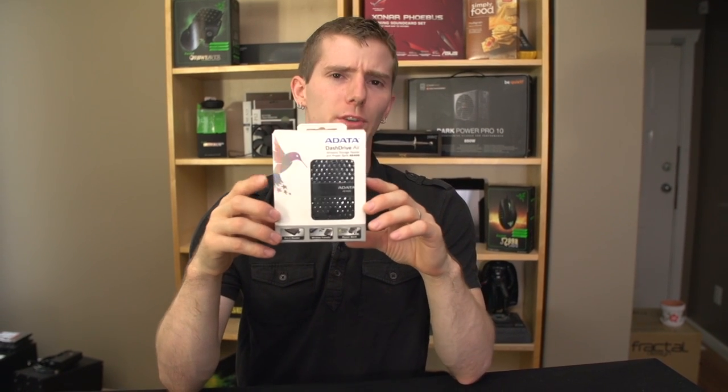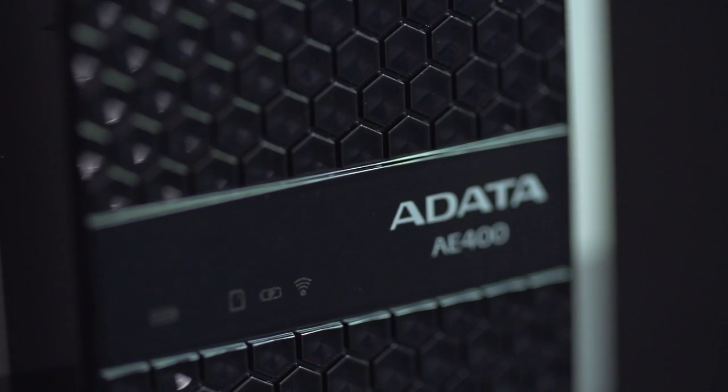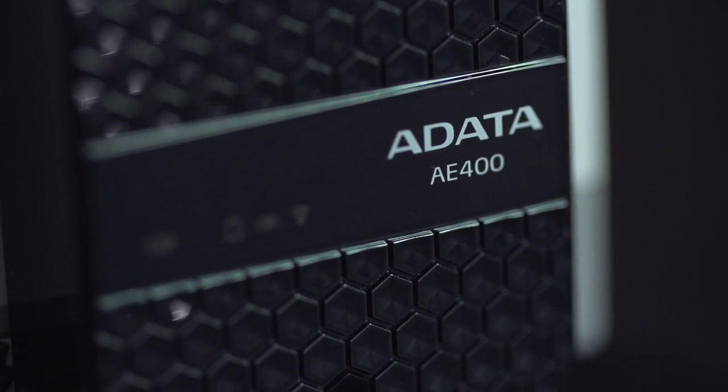Well, I guess it was a matter of time. Someone was going to take the whole portable power bank thing for your cell phone or your tablet or whatever, and say, well, it has a battery in it already — it might as well do other stuff. So ADATA has brought us the AE400.